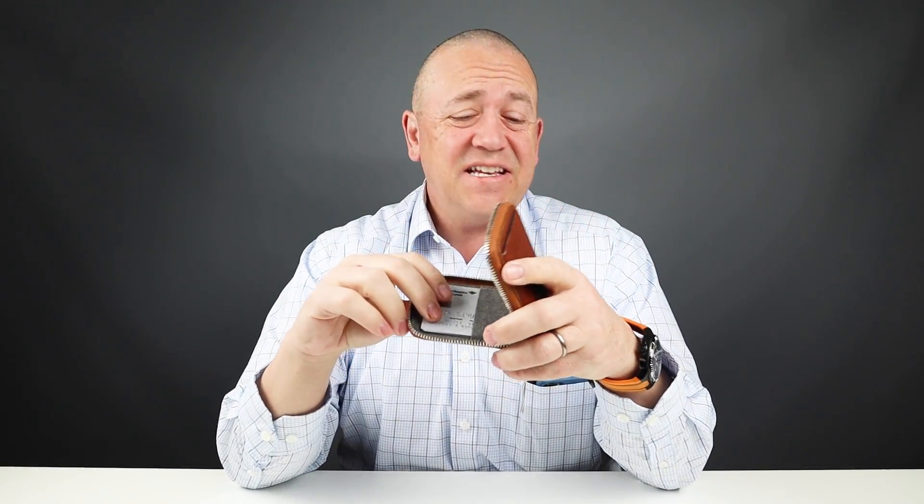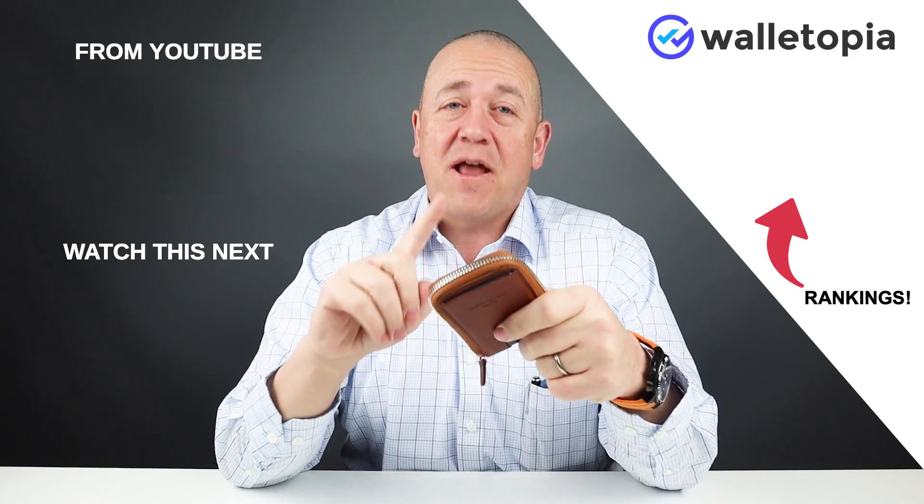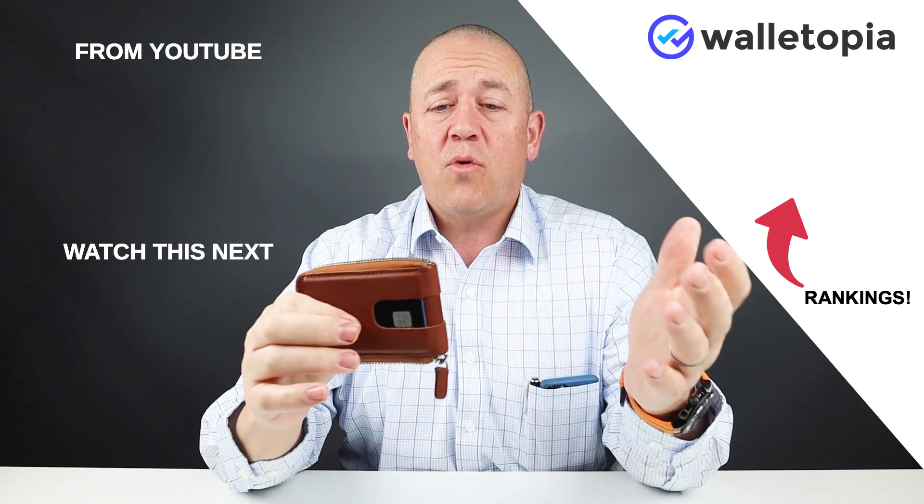Another problem is that the interior of this — man, it stinks. It really smells bad. I'm not sure why. I'm always reminded of this aroma when I open it up and it's not that great. So that's my review of the Anson Calder Zipper Wallet. It's really not a bad wallet, and if you want to look at a zipper wallet, it's something to consider. Thanks for watching. Bye.